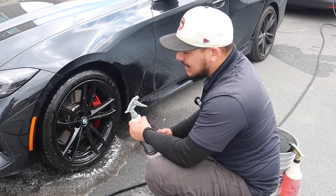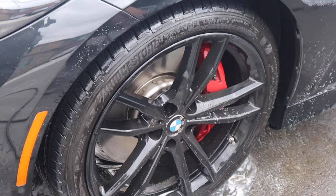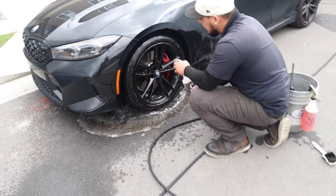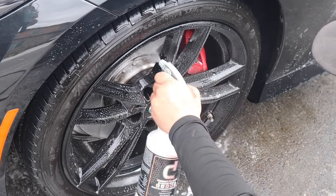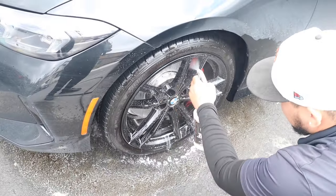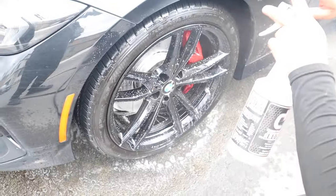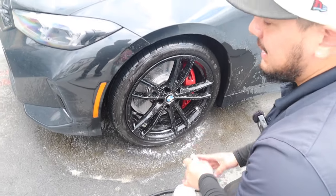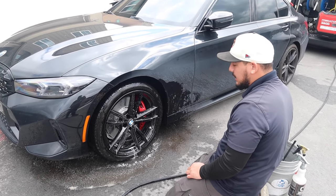Right now I'm going to use an acidic cleaner. These wheels are pretty bad, pretty caked on. A regular cleaner like a degreaser or an iron remover won't be as effective, so I'm going to use an acidic cleaner and spray it everywhere — get all that brake dust away. Ideally, spray enough on top too because whatever is up there goes down. Sometimes when cleaning wheels you miss spots because you didn't spray enough cleaner. So I got everything covered with the chemical.